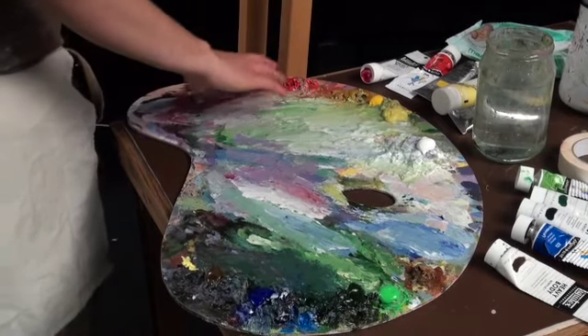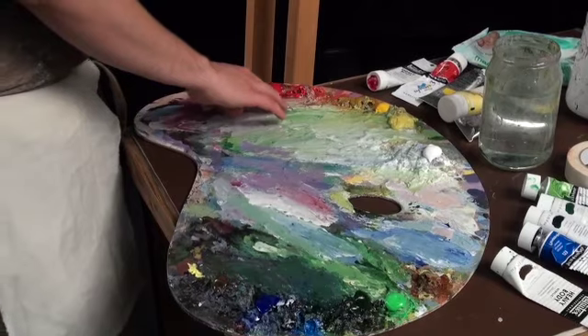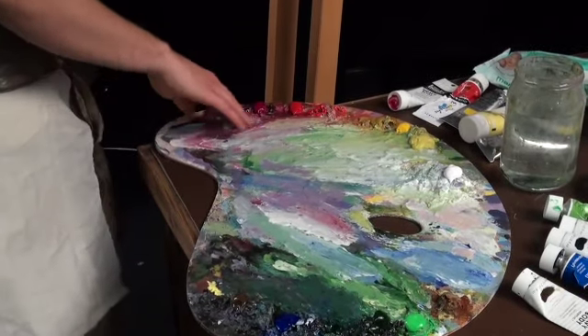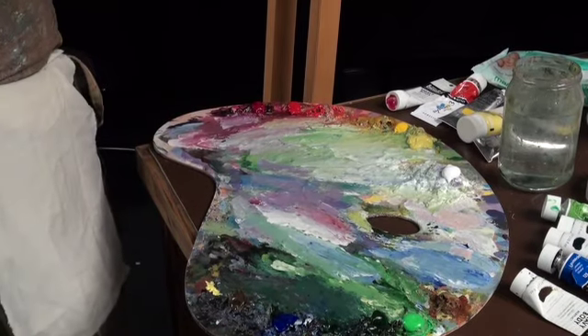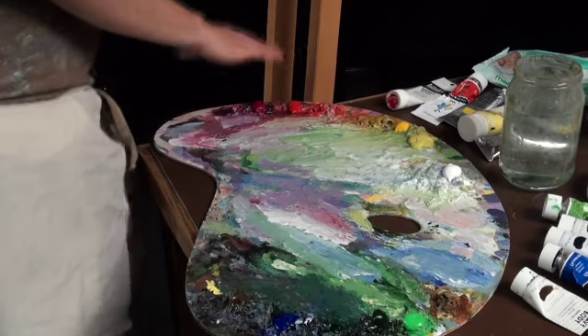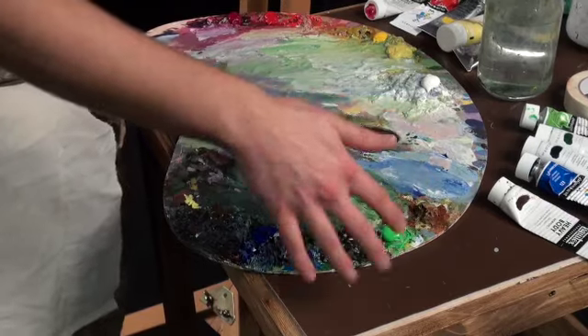I'm going to be using a couple of colour colours in the red family. I've got an alizarin crimson — a really rich hot pink — and then a slightly cooler one, a magenta. These are going to help me create the range of bluey pinks and purples that I have in my picture. That's my warm side.